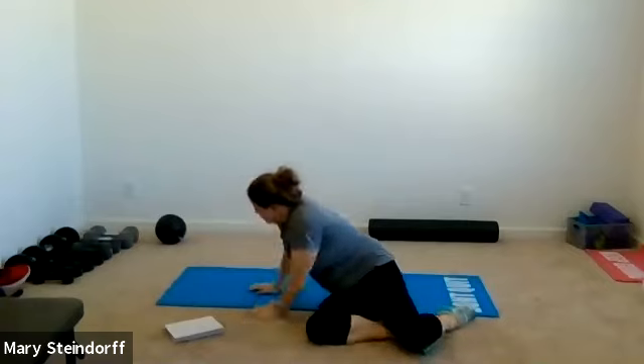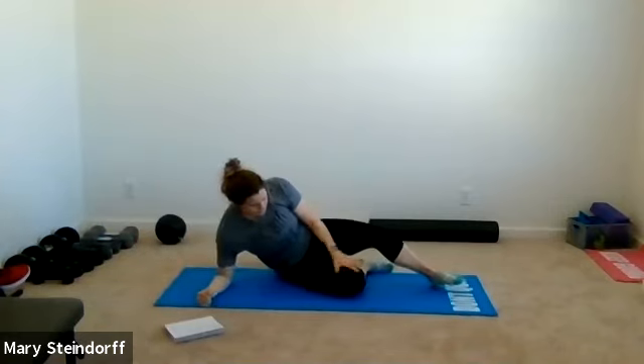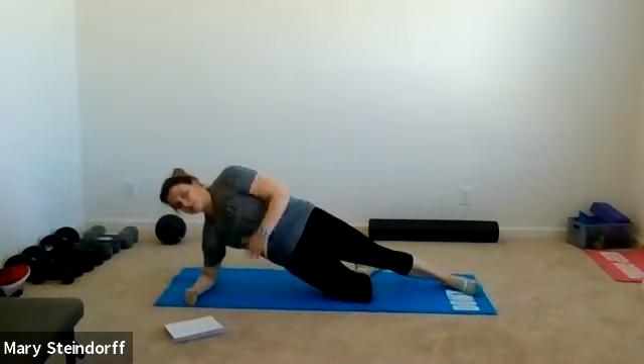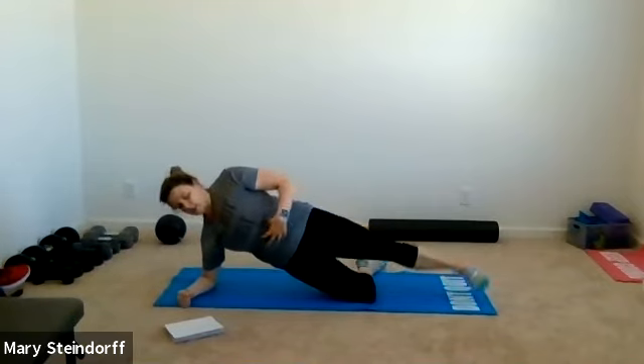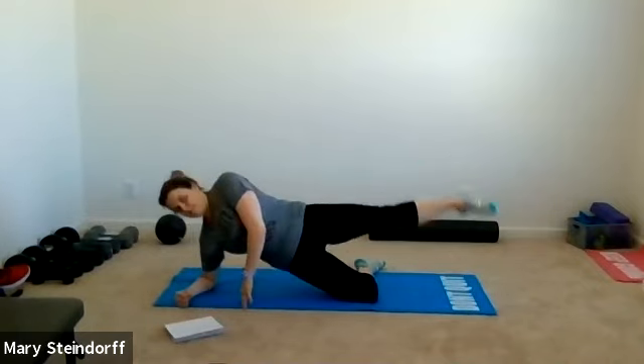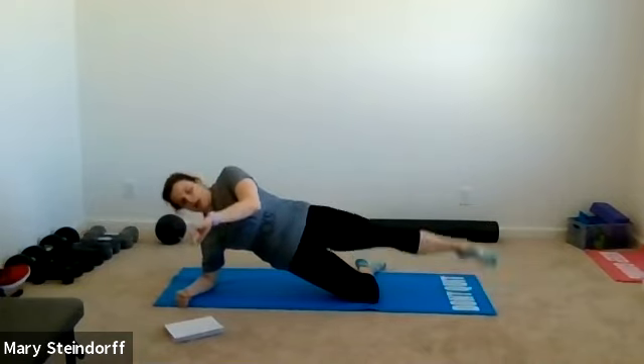We're going to go to our side and build into a side plank. Bottom leg is bent, knee stays on the mat. Ideally you'll have that right hip off the ground and your left leg out straight. If that hurts your hip or knee, sit up high on the hip and the hip can stay on the ground. In your plank, just lift your top leg up and down. Keep breathing, keep lifting, trying to keep that leg as straight as you can.